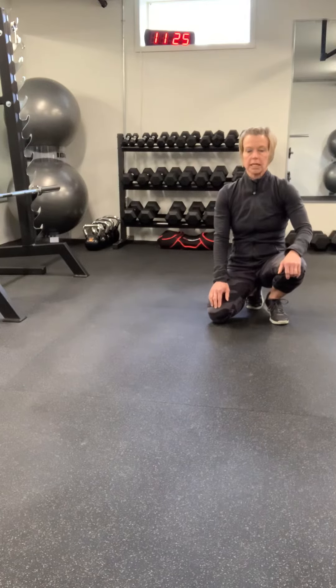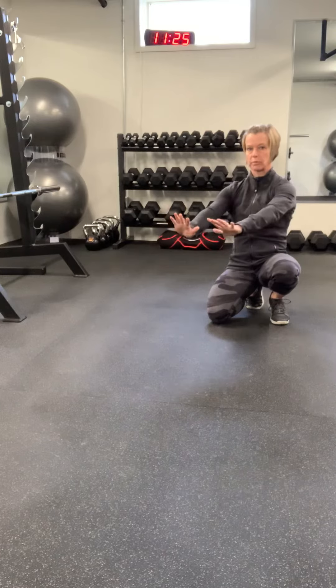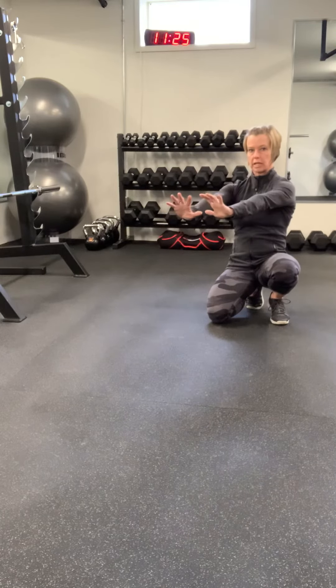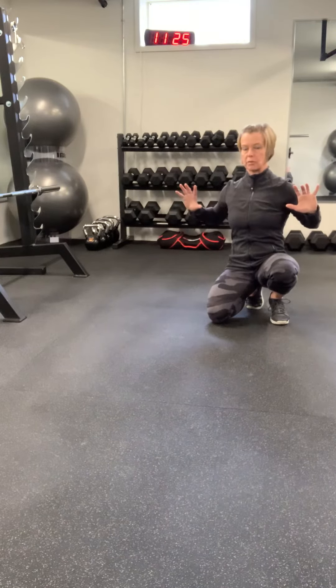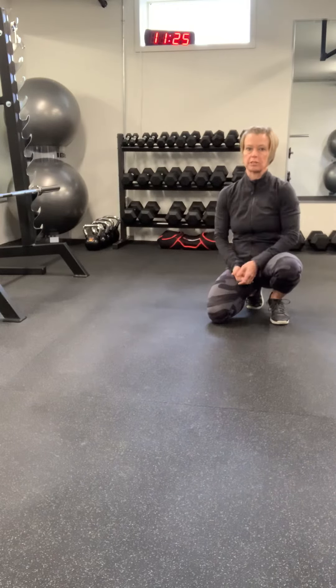Next one is your shoulder blades. As you go through the push-up, your shoulder blades should move. They start kind of apart, and as you drop down, they squeeze together a little bit, then round back apart. So they should just move naturally with the push-up.